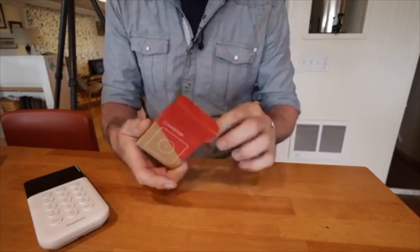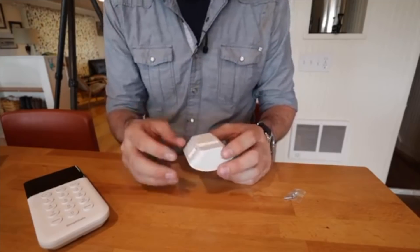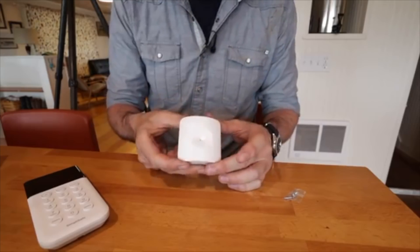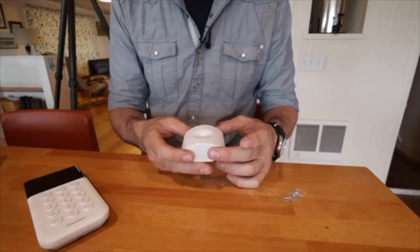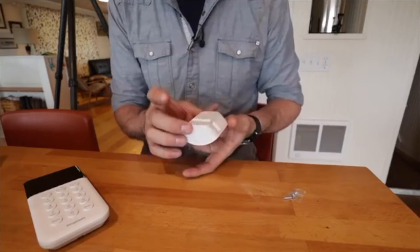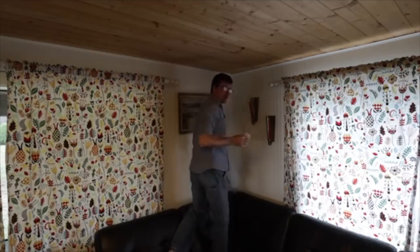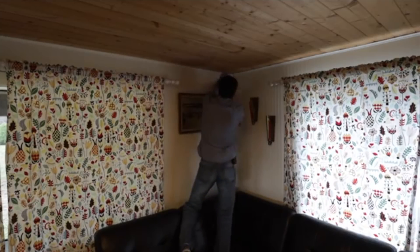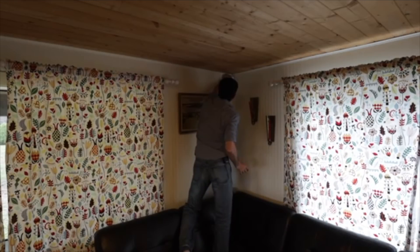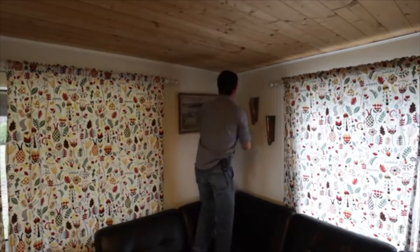Our next sensor is a glass break detector. Apparently this is going to pick up the sound of breaking glass. They said don't put it in the kitchen because it could pick up clinking glass from the dishwasher. Usually criminals are going to come around away from the street where they won't be seen. So you might put this on a back window or slider. I think I'll put the glass sensor here — not near the slider. Sliders are tempered glass, they're pretty hard to break. They'll attempt the window. I think I might add a couple of these in different rooms.